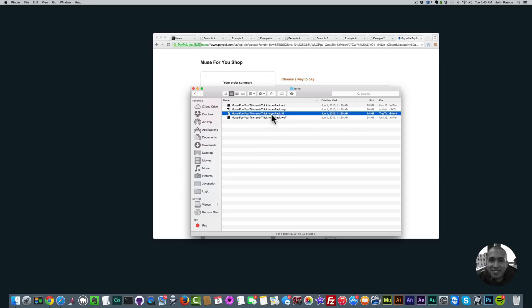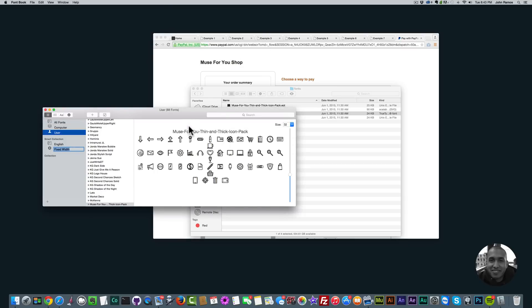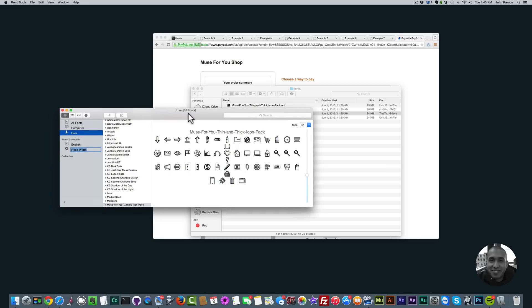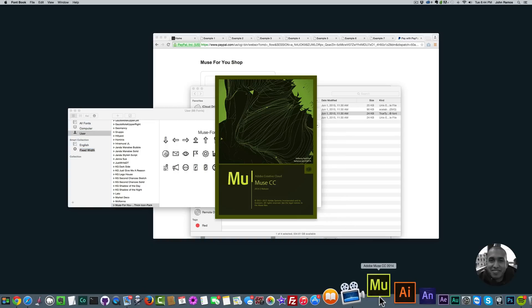The first thing I want to do is double click on the dot TTF file. This will install the icon pack as a font onto my computer — because this is a font, it's going to install it on my computer. I'll simply double click and click 'Install Font.' Now I have the font installed on my computer and now we're going to install it in Adobe Muse so we can use it as a web font. I'm going to go ahead and open up Adobe Muse.